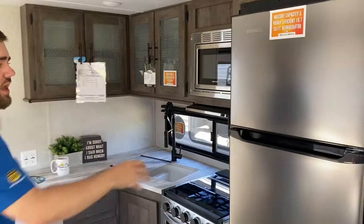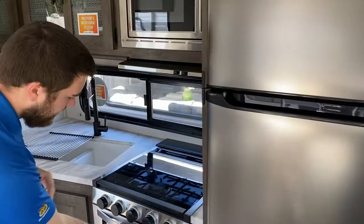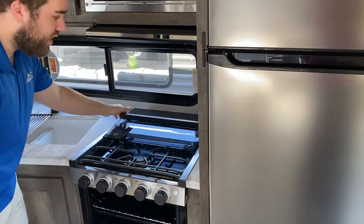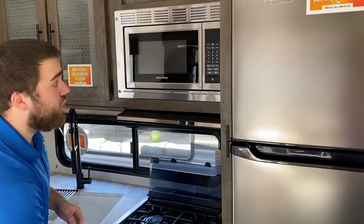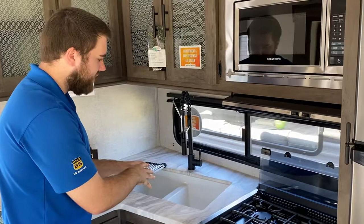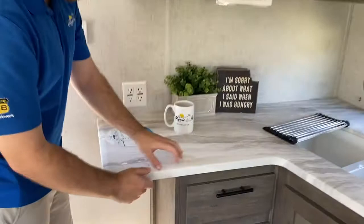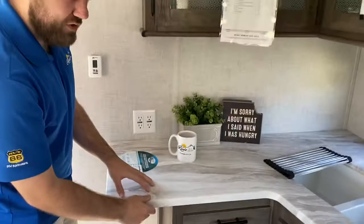This unit has a full kitchen with a 10.7 cubic foot electric refrigerator — very large, almost like what you'd have in your house. You have a residential-size oven, a recessed three-burner stove with a glass stovetop that folds up to become a backsplash and is really easy to clean, and a residential 900-watt microwave. There's a 50/50 sink with a residential-style faucet, and the countertops have no T-molding — unlike a lot of brands where it starts peeling over time, this is all recessed and won't give you problems down the road.